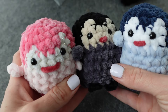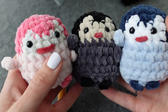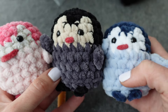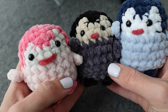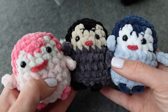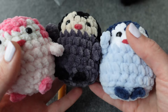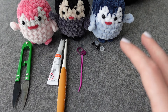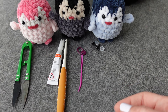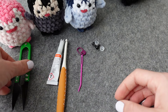I have three in three different colors here: this cute little pink one with a pretty big beak, a cute small gray and black one, and then this blue one. You can see that they all kind of have their own personality depending on where you put the eyes, where you put the mouth, how big you make the mouth — I just think they're so cute.